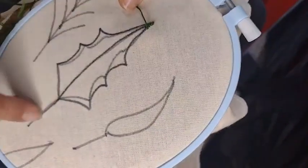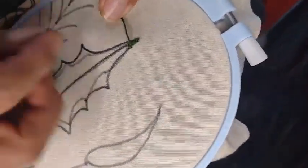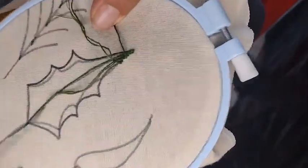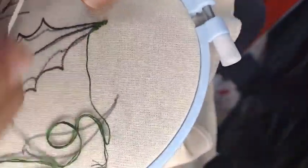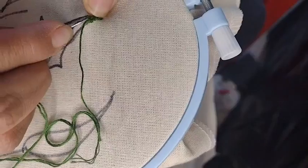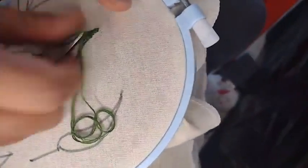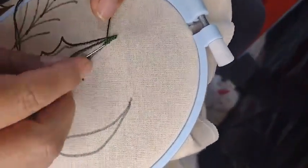The back stitch is used for the stems — for this leaf, for example. But no other stitch is needed. Tenango embroidery doesn't use an outline. You don't add a border at the end with another thread. No. Just as it's coming out is the final result.